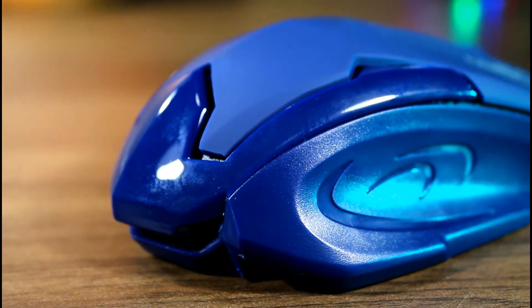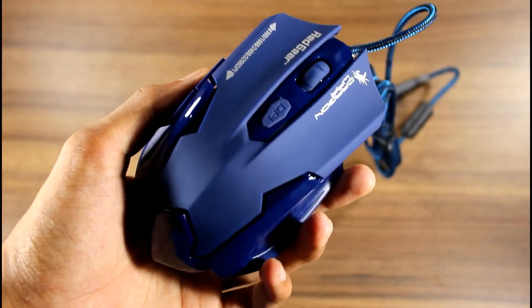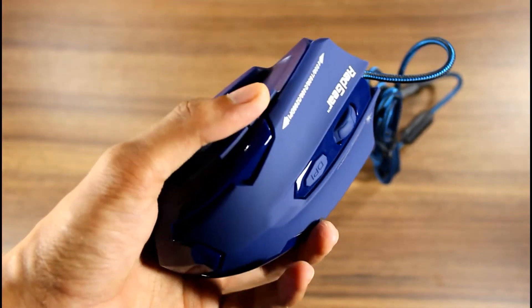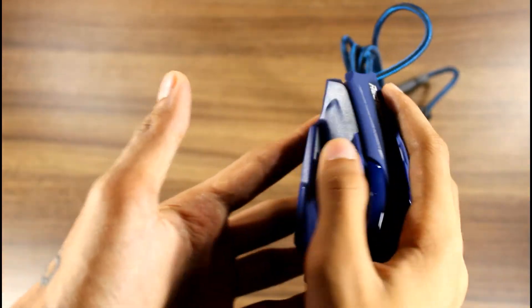Overall the design is really ergonomic. The build is completely made up of plastic and you can't expect much at this price point. The size is a perfect fit for medium-sized hands. Keys are tactile enough to enjoy and enhance your gaming experience.